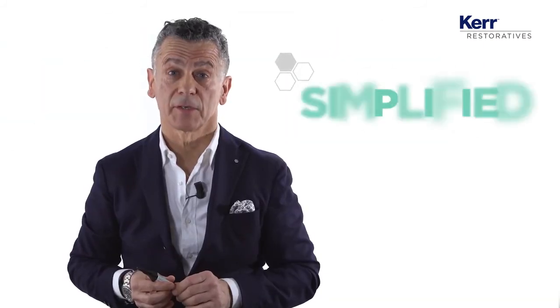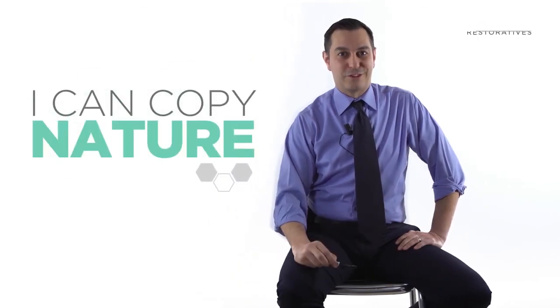Harmonize, for me, in one word, it's a must-have. Great restoration in a simplified way. Artistry and dentistry is to copy nature. And thanks to Harmonize, I can copy nature.